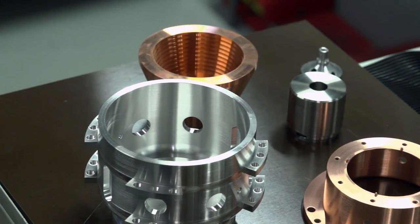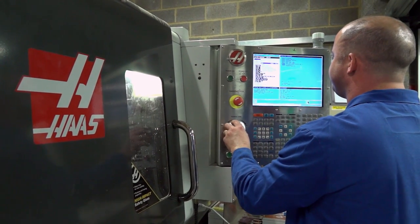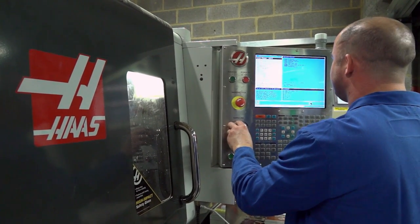Now you run this turning cell — do you get involved in the programming of the machines? Yeah, I do — generally a lot of shop floor programming. And I know on the milling side you often use CAD-CAM offline, but is that the case here? Not so much, no — it's more on the shop floor.